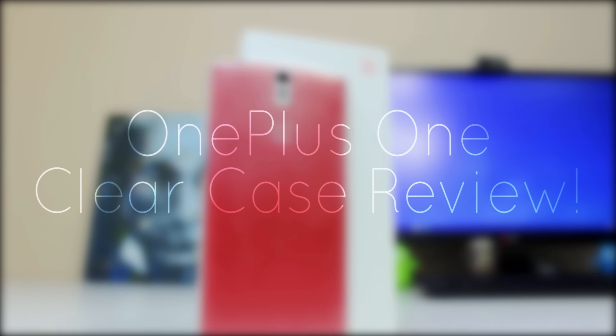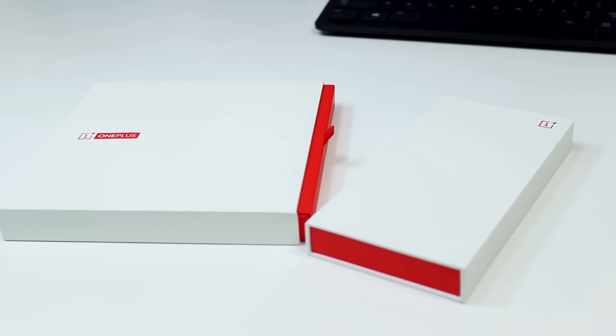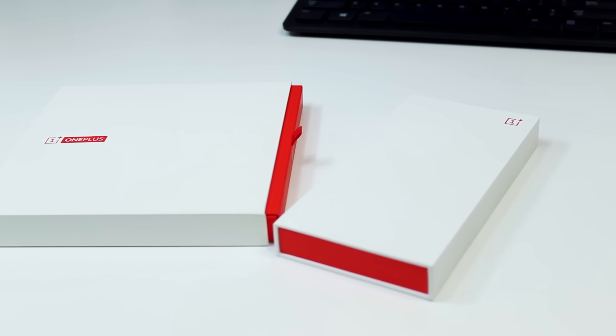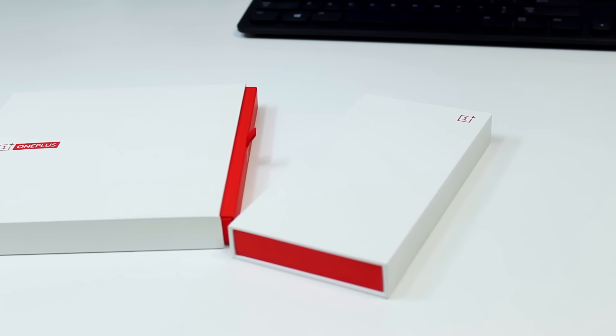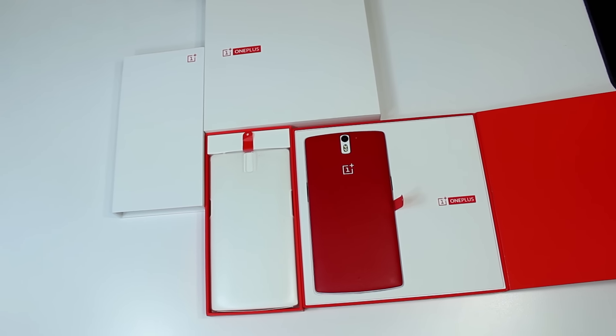This is my OnePlus One Clear Case review. Starting off with the packaging, this actually surprised me in a good way because it looks really nice. I was expecting just some cheap plastic kind of case, but the box has this really nice soft touch to it and it definitely looks and feels premium. It also looks a lot like the OnePlus One device box, which is really cool.